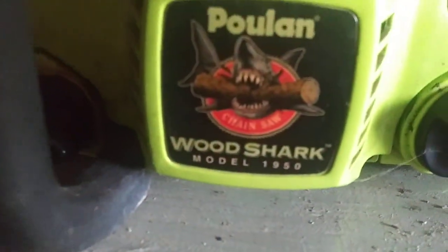Chainsaw — this one's obvious. Model 1950, doesn't get any easier than that. There's another tag right there that has various numbers that may help you if 1950 isn't specific enough.